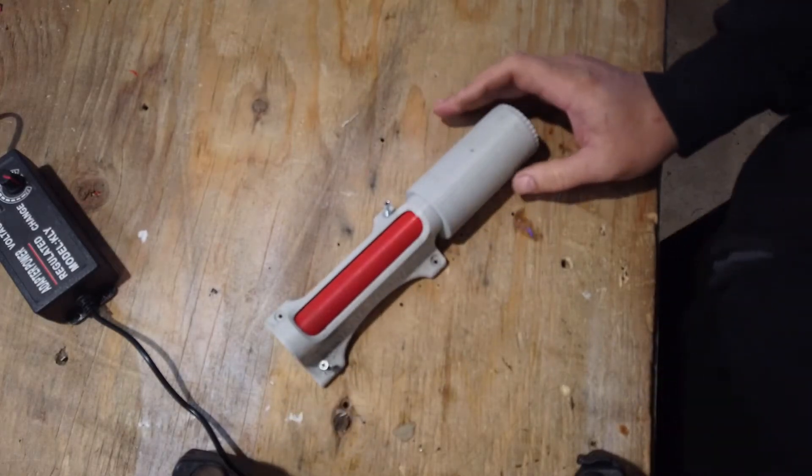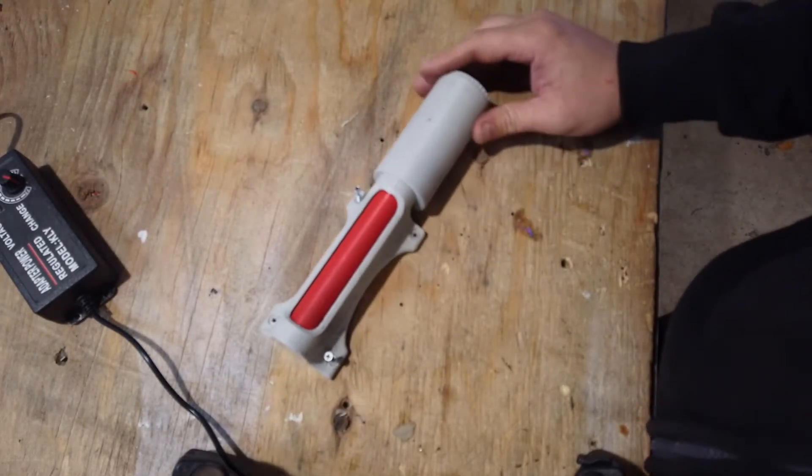Hello everybody, today we're going to be going over how to use a roly-poly.